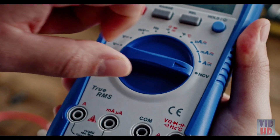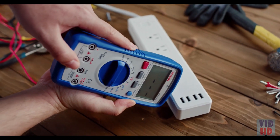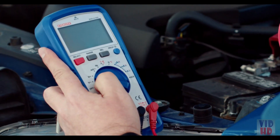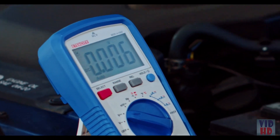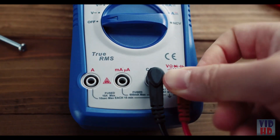Use NCV, non-contact voltage mode, to detect AC electrical fields without contact. To test the battery, set the multimeter to DC voltage. Auto range will automatically determine the recommended voltage. Connect the black lead to the COM terminal, and the red lead to the OHM terminal.